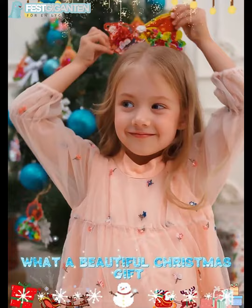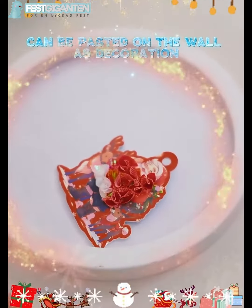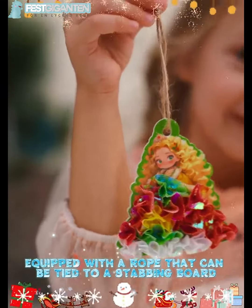What a beautiful Christmas gift! It comes with adhesive backing that can be torn off and pasted on the wall as decoration. It is also equipped with a rope that can be tied to a stabbing board.